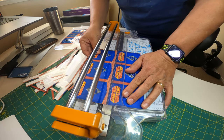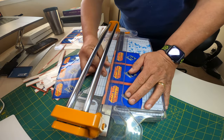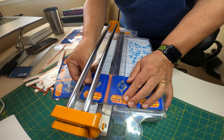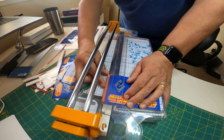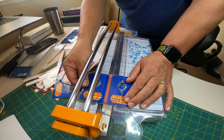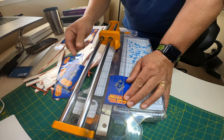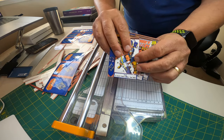I'm glad I have this Fiskars precision bypass trimmer for this job, because otherwise I'd have to use my Fiskars shortcut slide style trimmer, which while convenient and easy to use and can be used while sitting down, the drawback is that it's not quite as precise. It's precise enough for most casual card production projects, but for this particular project I am trying to have the highest standard of card quality, so I need a better paper trimmer.